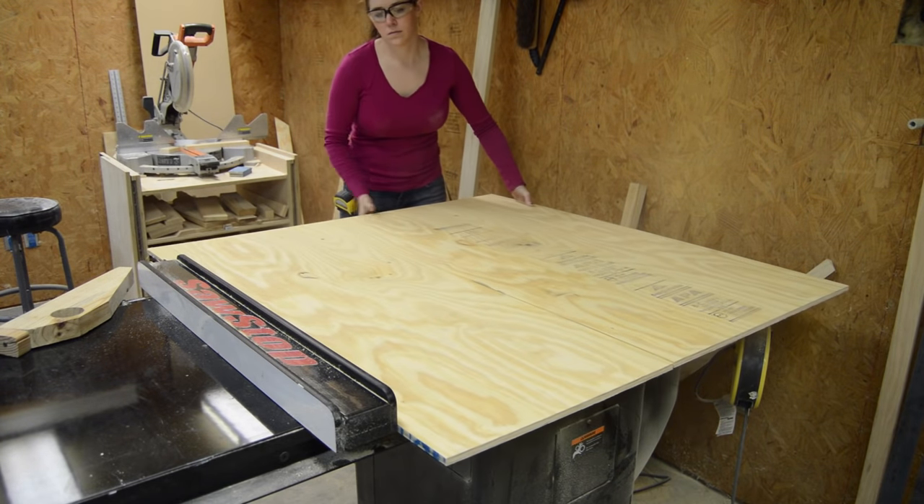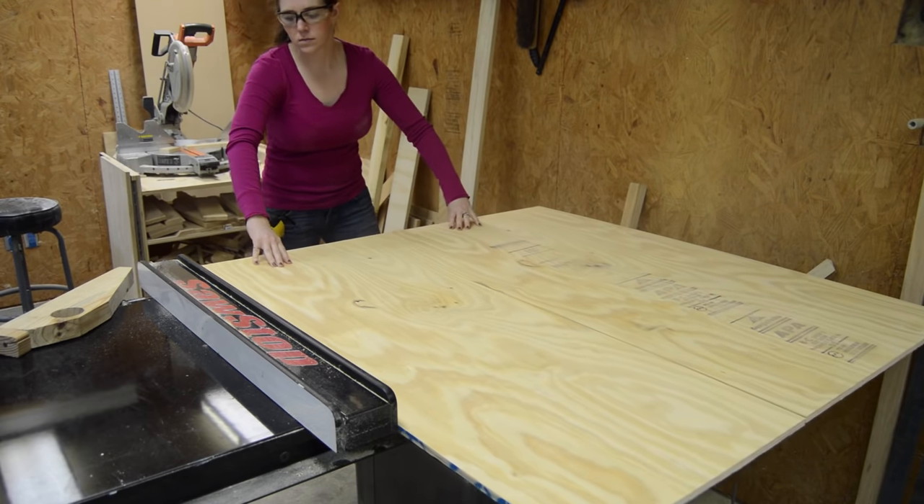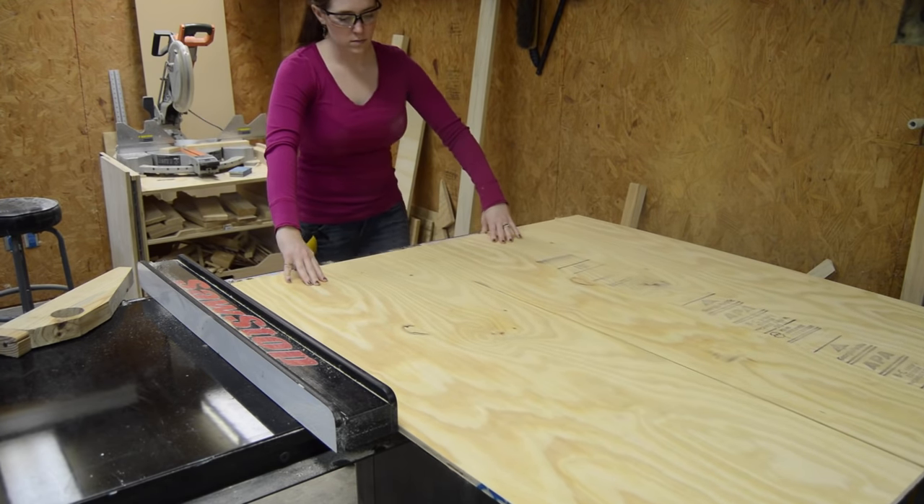A drying rack for delicate items that I don't want going in the dryer has been on my to-do list for a while now. So I grabbed some half-inch plywood and cut it back to size.